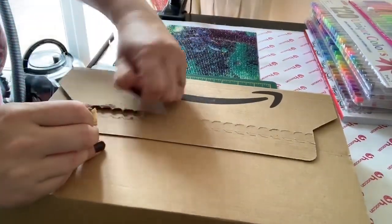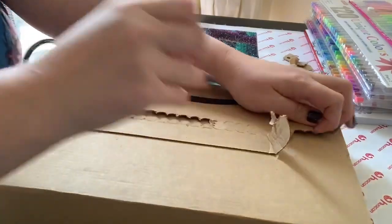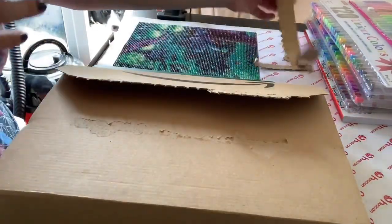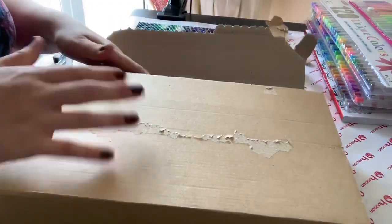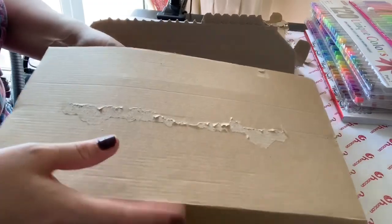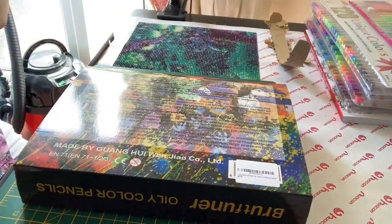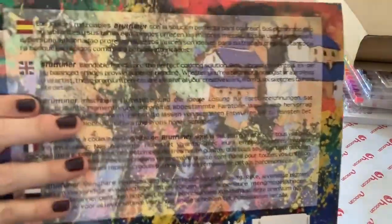So let's get into it, shall we! Sorry for any bouncing — I still need to figure out a better way of putting my phone onto the stand without causing it to wobble. Okay, right, we don't need that anymore. Here we are.